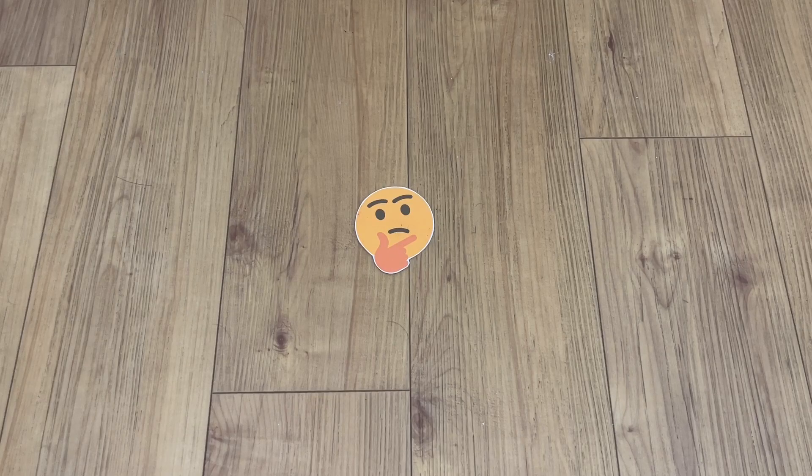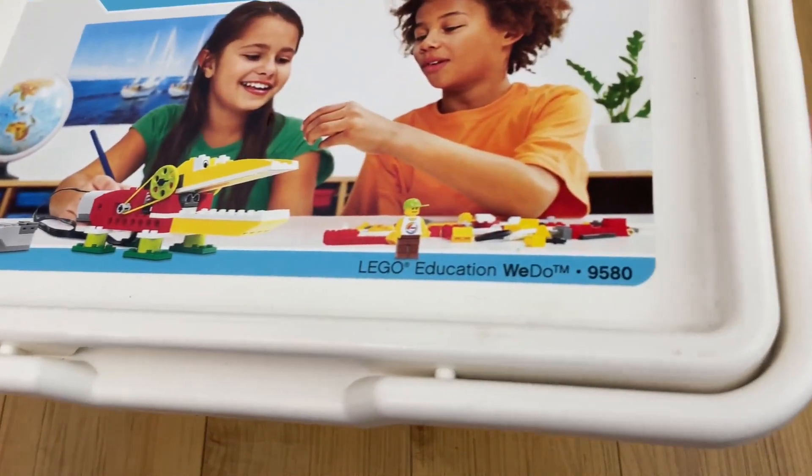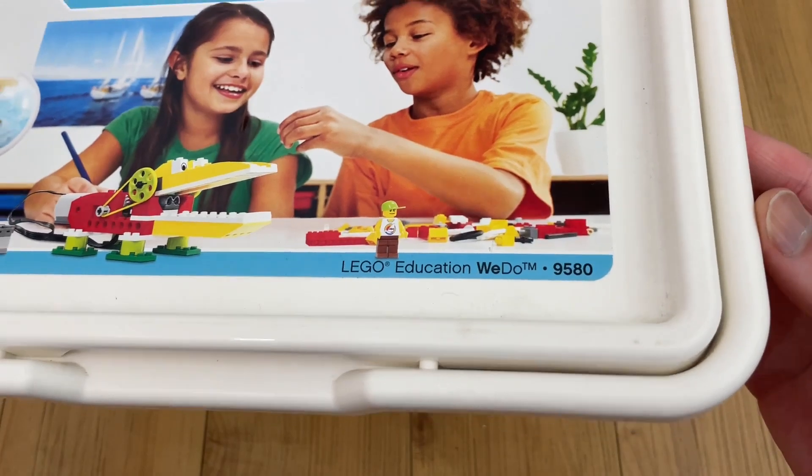In today's Nonsense Wars production, we look at one more weird Power Functions set: the WeDo Robotics Construction Set.